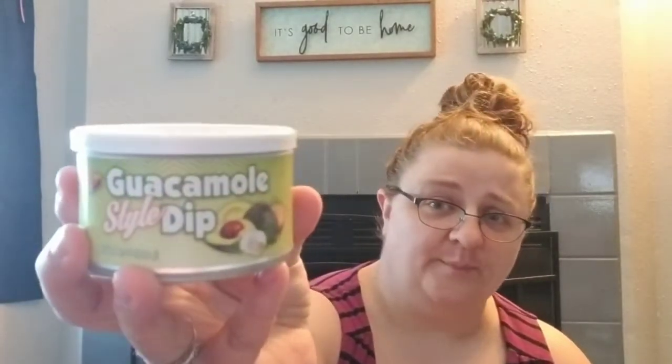We finally found some more of the guacamole-style dip. This has been kind of hard to find the last few times we went to Dollar Tree. We keep seeing green cans, but the green can is French onion dip. This green can is guacamole. Found a couple of those, so I grabbed them so we have them when we run out.